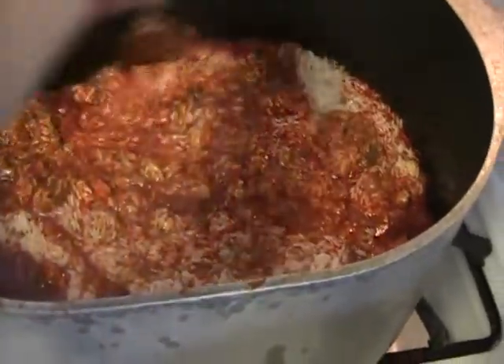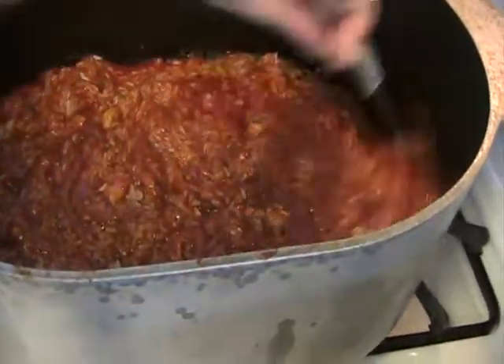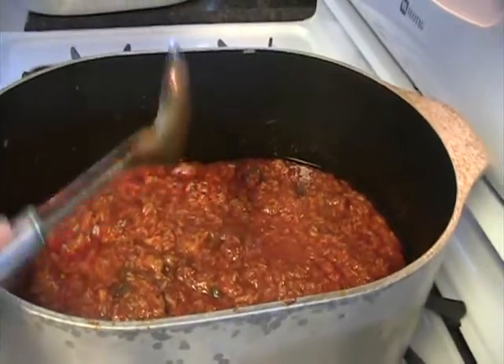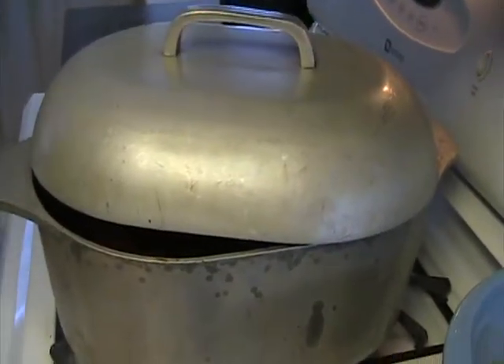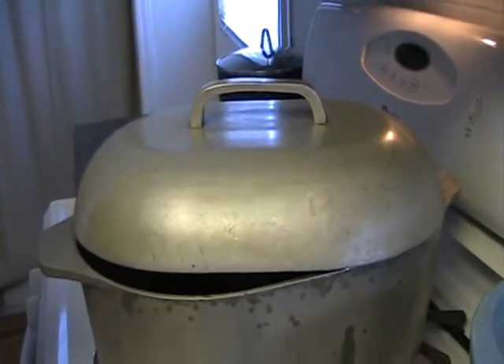After you put your rice in, you want to stir real good. Wait a few minutes and then put the cabbage in. Let it cook for about a half an hour, 40 minutes and it should be ready to go. Now we're going to put the lid back on and let that cook for about 10 or 15 minutes, then throw in the cabbage. And that's it for now.